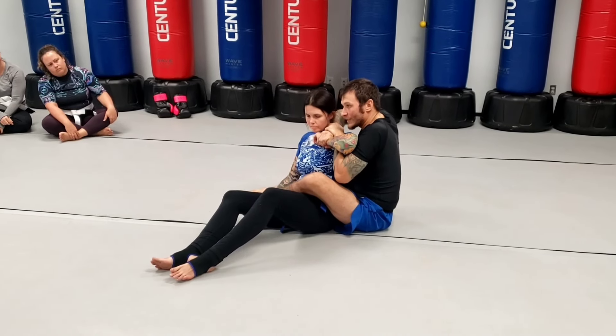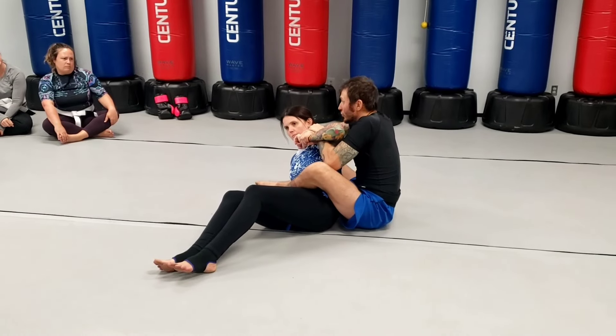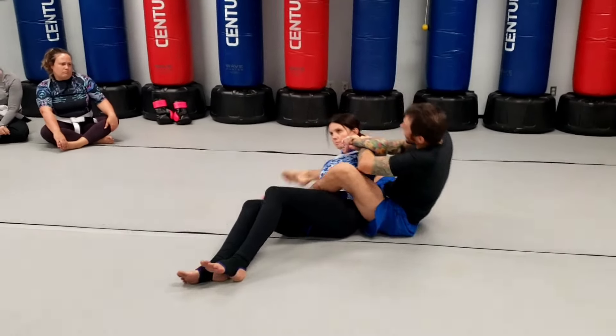What I need to do here is I need to give her a slight push, and as I give her a slight push, I'm going to swing that leg around her head.